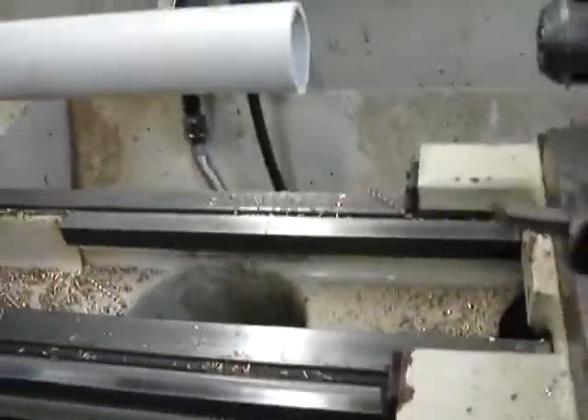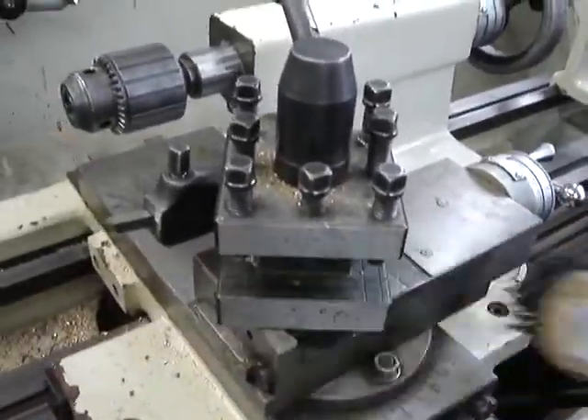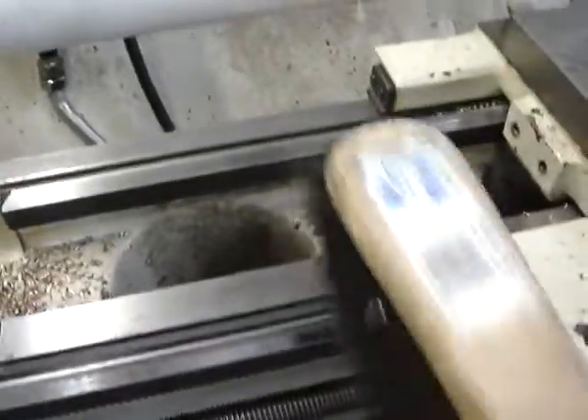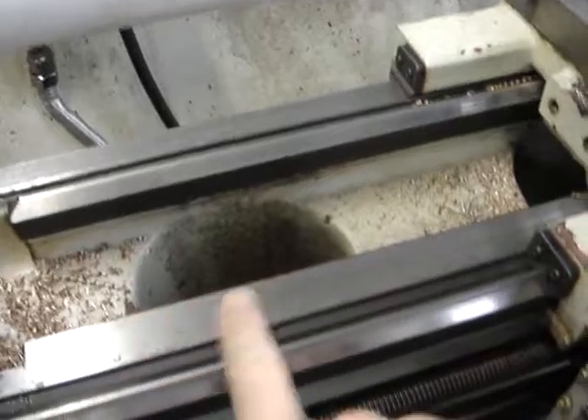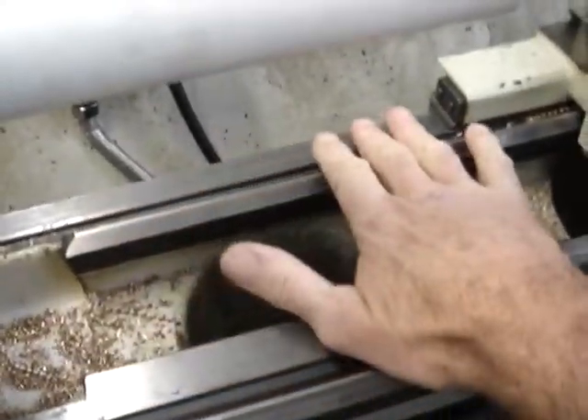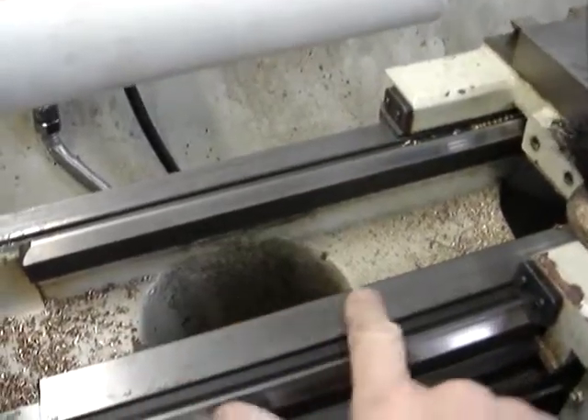Before we do that, we need to give these bedways a good clean, as we do with anything on the engineer's lathe when we bolt or clamp anything down, including the tools and tool post — we make sure we remove any swarf so that everything is sitting on a true surface. A lathe is only as accurate as the bedway, and if it's in good condition, it's only as accurate as how clean it is.